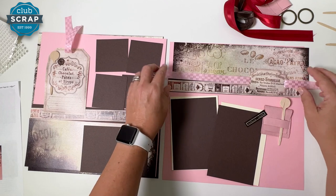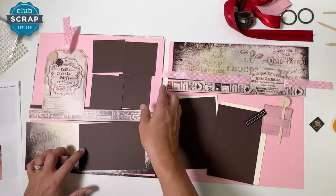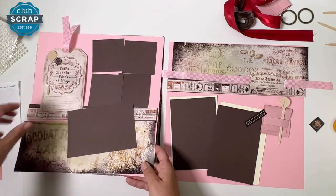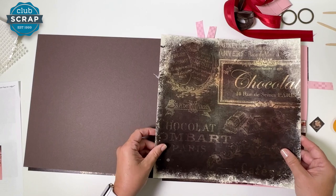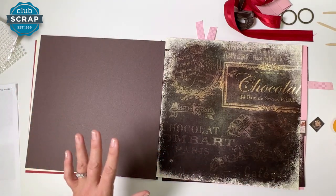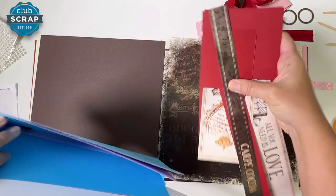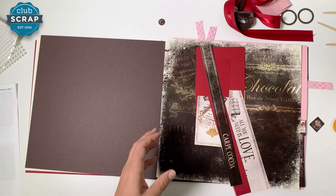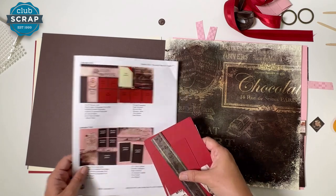Now we're going to dry fit - that means not adhering anything yet, just showing where the things go so you can work your way back. That's why we start with layout eight. Pick up the base of layout seven, which is pink, and slide it on top of eight. Then bring the next sheet to the right as the base for layouts five and six. Take the pocket labeled five and six and empty it, checking carefully for small pieces.